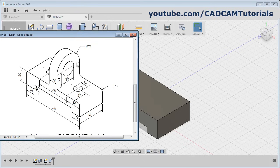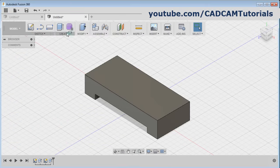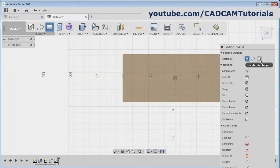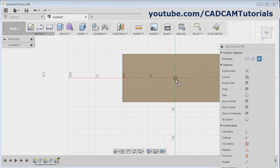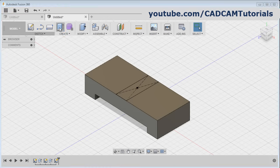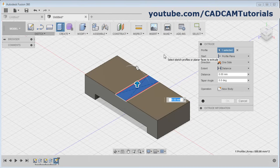Then next is this portion — the width is 14 and here it is 42, and height will be 21 plus 21, that is 42. Again click on rectangle, select this top surface, then click on center rectangle, give the center point, take your cursor away and give the width of 14, press enter. Then click on stop sketch, then click on extrude, click inside this new rectangle, give the height of 42.